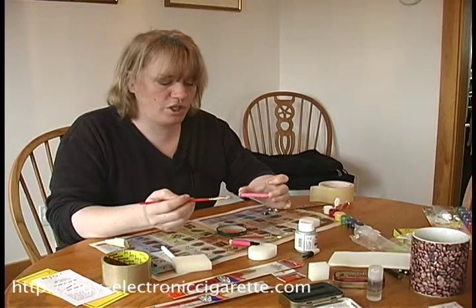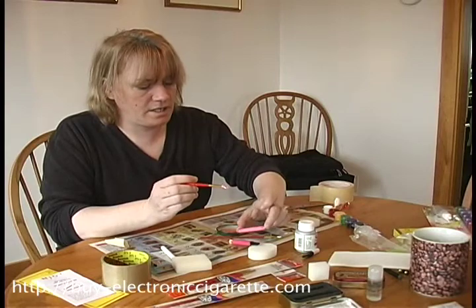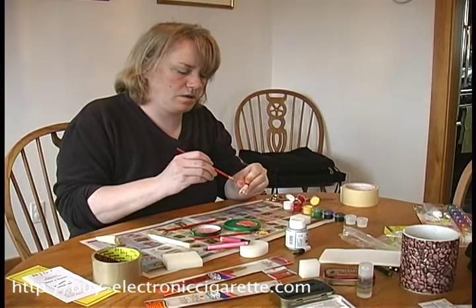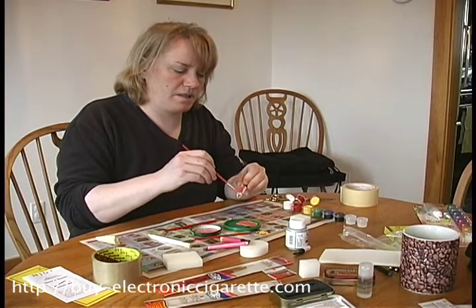This is drying pretty quickly — it'll be dry to the touch very quickly. But you really don't want to use it right away or within a day. You really want to let it sit for its full time. I've got a nice bit of paint mixed up on that one.